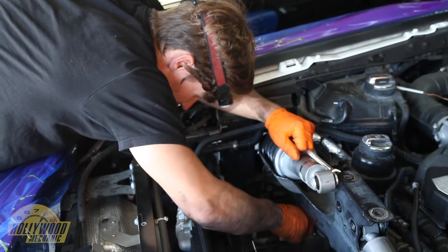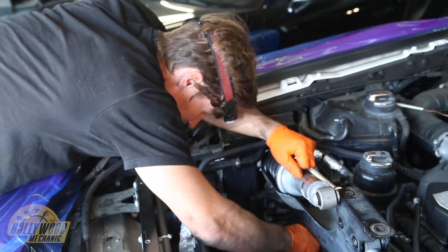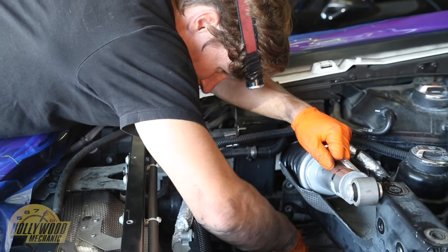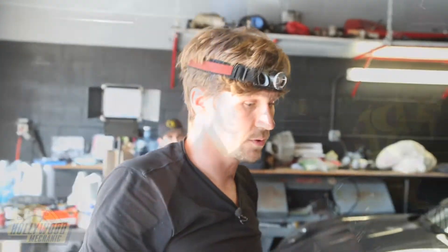Straight from the factory brand new, I would always advise instead of loosening it first, tighten it — get it to budge in a tightening direction and then loosen it. And then if you feel any kind of resistance at all, tighten it half a turn, loosen it three quarters of a turn, tighten it half a turn, loosen three quarters.